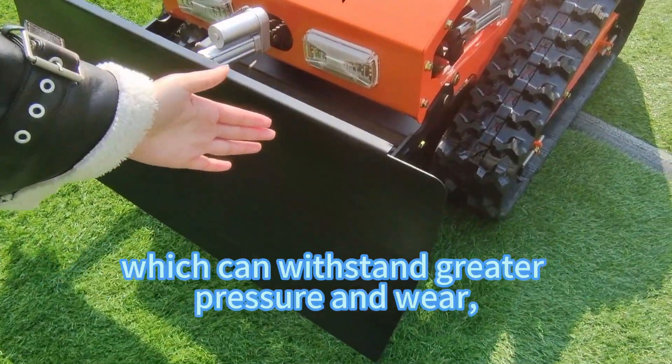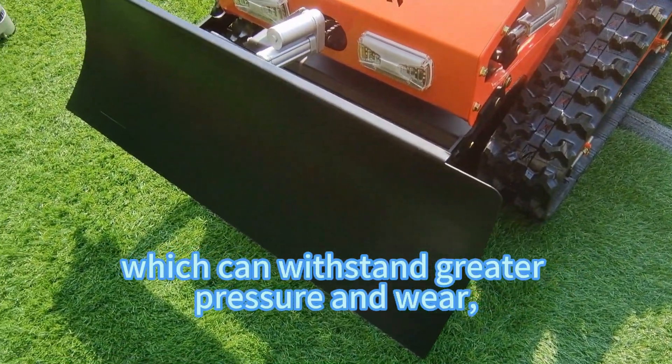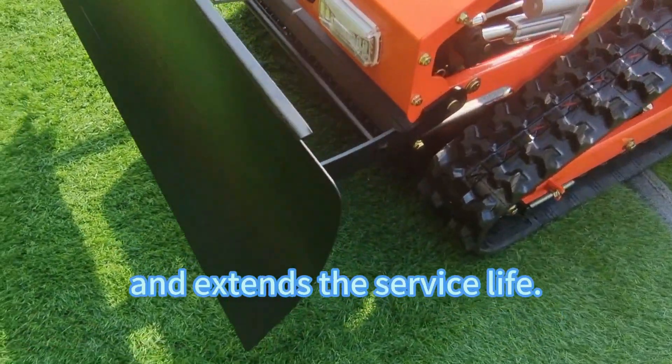We have thickened the snow blade, which can withstand greater pressure and wear, is not easy to bend and deform, and extends the service life.